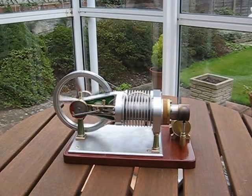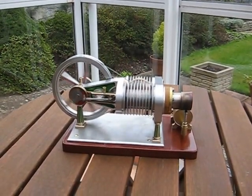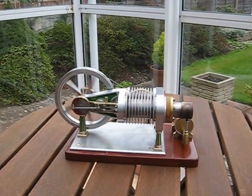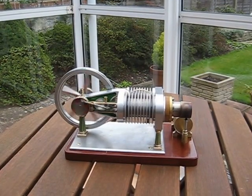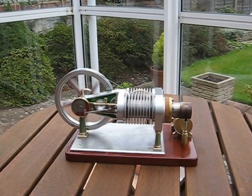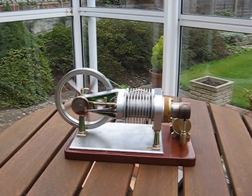This hot air engine is driven by this small spirit lamp, but it is unusual for a hot air engine in that both the power piston and the displacer piston have cross heads, which are more in line with steam engine practice.